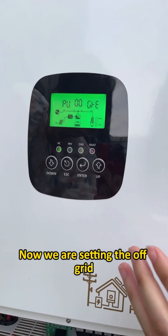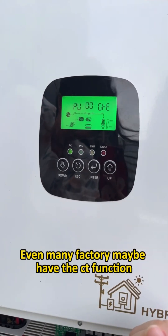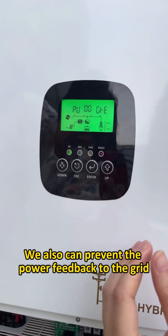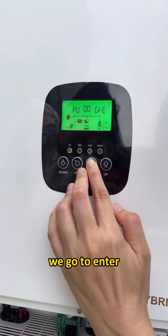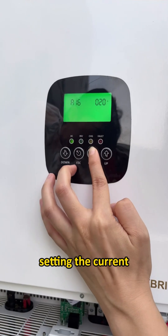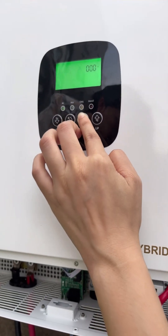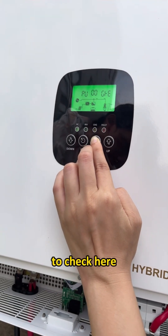Now we are setting the off-grid mode so that power does not feed back to the grid. Even if your city has a function to prevent power feedback to the grid, our HFP series can also control the power feedback. There are two ways to do this. The first way: go to Enter and set A16 current to zero — this means no power feedback to the grid.